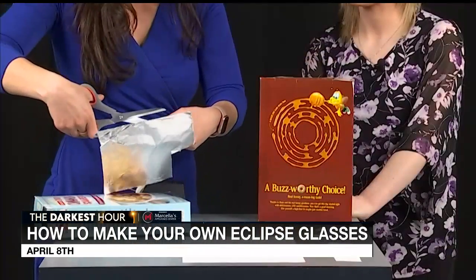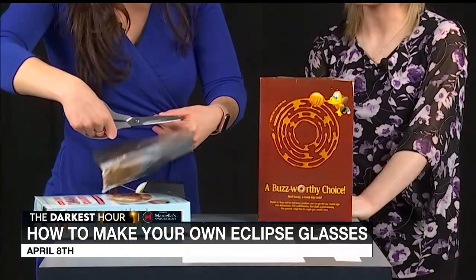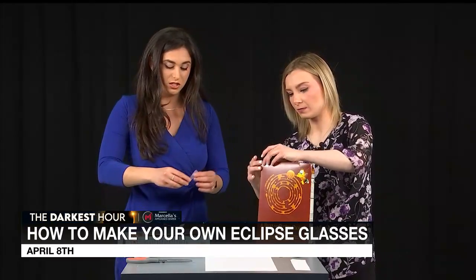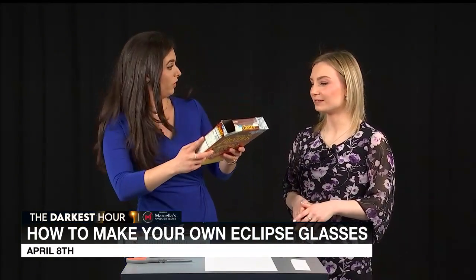The next step — we need to take a piece of aluminum foil and completely cover one of the holes. So we completely covered the one side with foil.